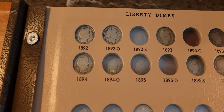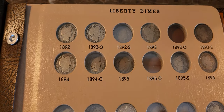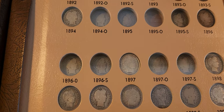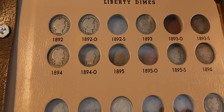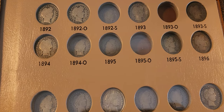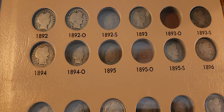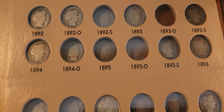I just want to show it to you here. These are 90% silver. Some of the ones I have missing are a lot of the key dates. The main one is the 1895-O, which only had 440,000 created for this particular one.